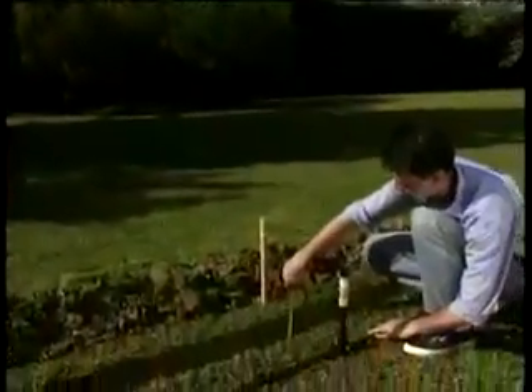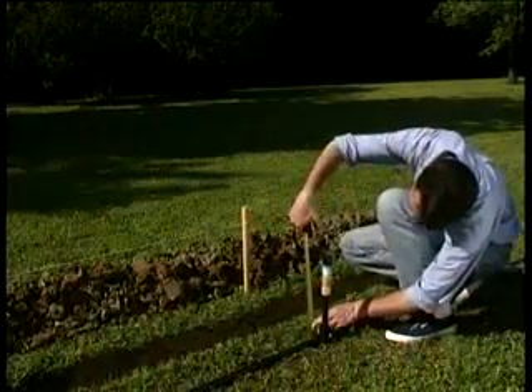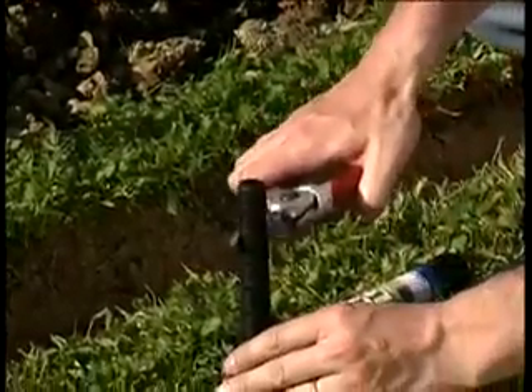L'irrigatore dovrà trovarsi al livello del terreno. Per fare questo, la prolunga filettata si può facilmente tagliare a misura.